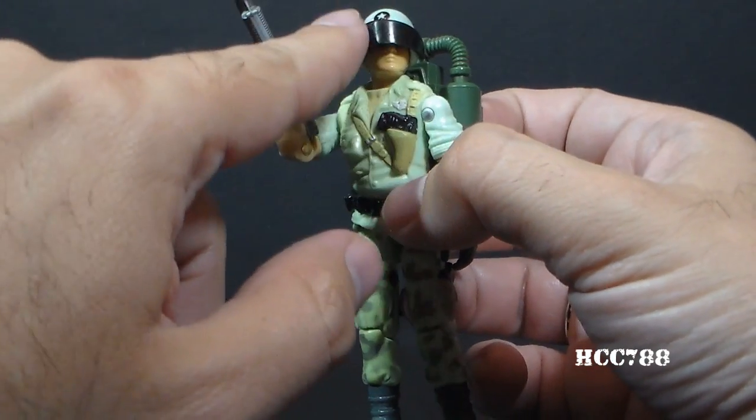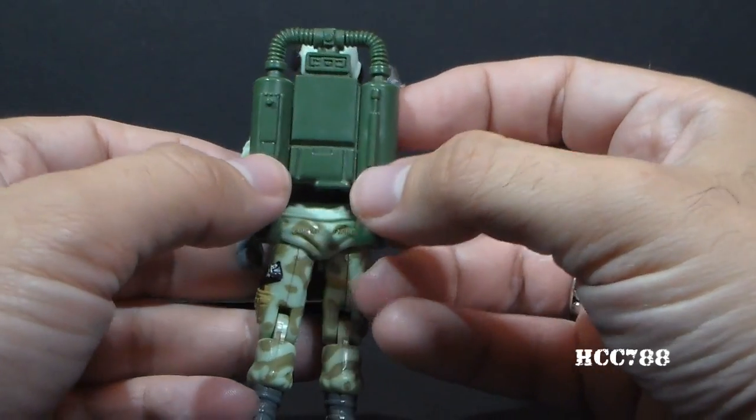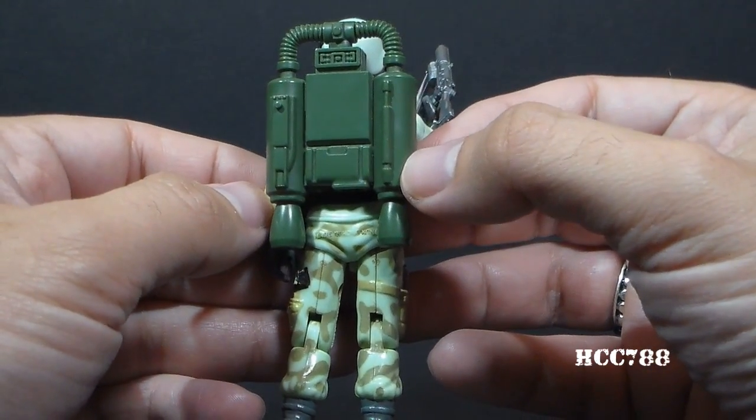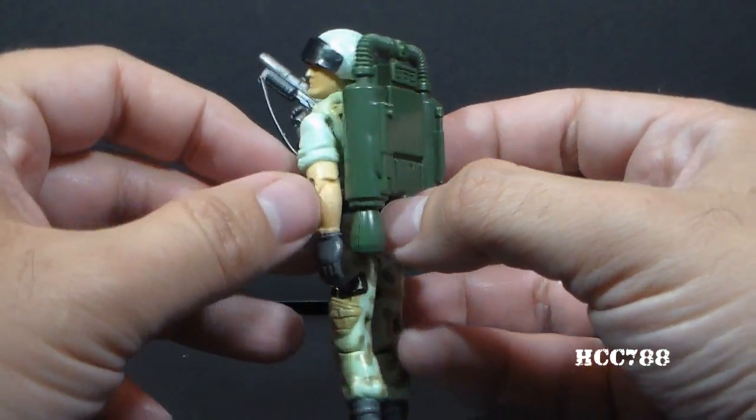but instead of clear, it was a black visor. And he had a jetpack — this was reissued from the 1982 and 1983 Jump Jetpack, but it did not have the stickers on it.